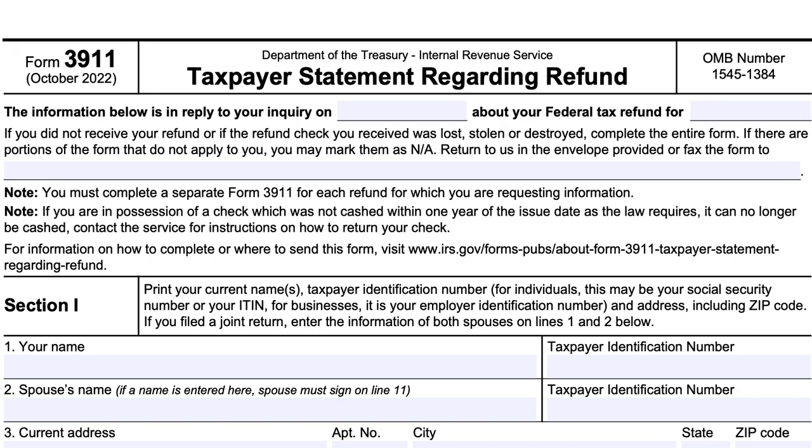At the top, you should see some information about an inquiry that you've previously placed about a tax refund for a specific tax year. If you didn't receive the refund, or if the refund check that you received was lost, stolen, or destroyed, you'll need to complete the entire form. If there are portions that do not apply to you, you can mark them as N/A, then return the form to the IRS in the envelope provided or fax it to the fax number shown at the top of the form.